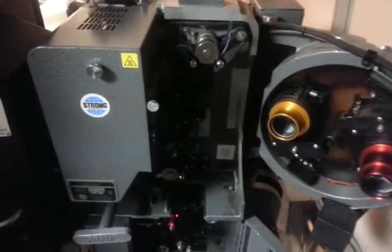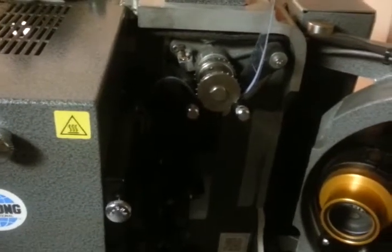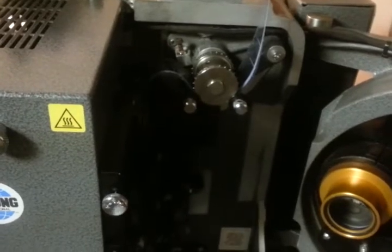So now I just pull it over here and pull the extra slack out of the film like so. And then hopefully, if everything is alright, we're going to get a little motion here and go to the end of the film.